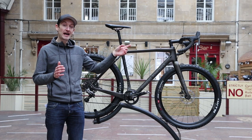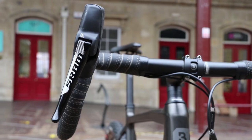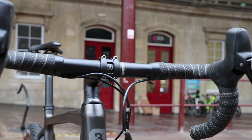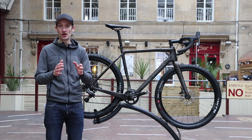They've specced a flare drop handlebar on this bike, which is something we've seen quite commonly on adventure and gravel bikes. The flare drops give you a bit more control when you're riding very technical terrain. The handlebar is held in place by the company's own aluminium stem, and there's also an aluminium seatpost and their own saddle — all very nice, no-nonsense kit.